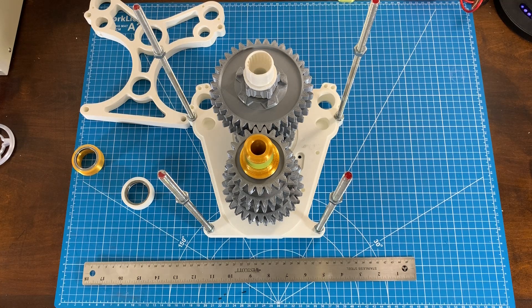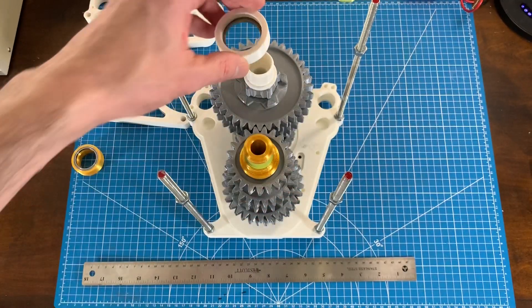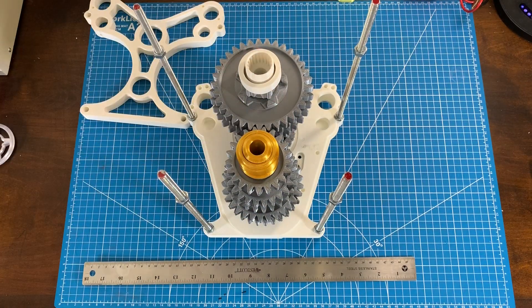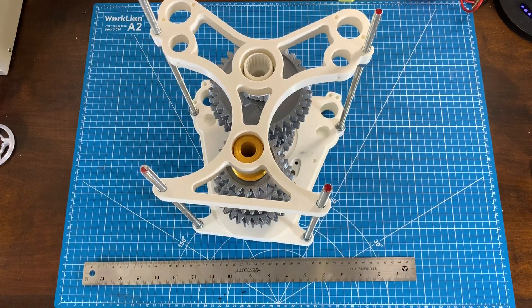The last step is to assemble the output side of the transmission. We put the bearing for the main shaft in place, then the bearing for the lay shaft, and then the output plate just slides over the top. And voilà — there it is assembled.